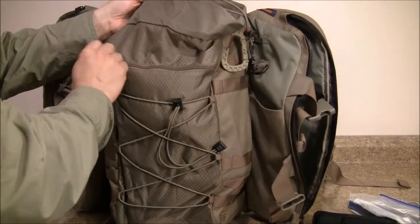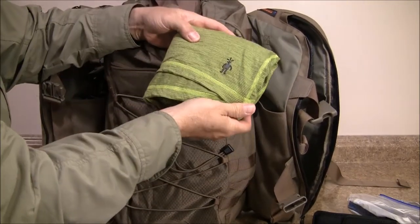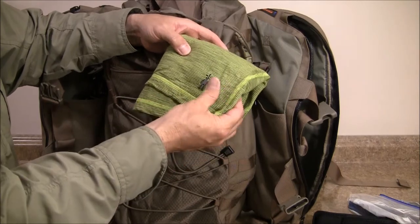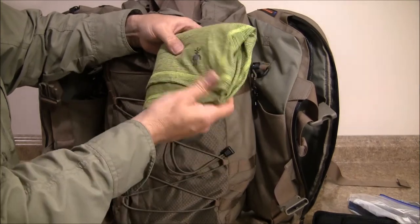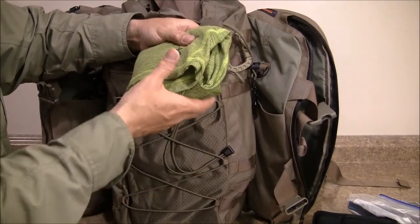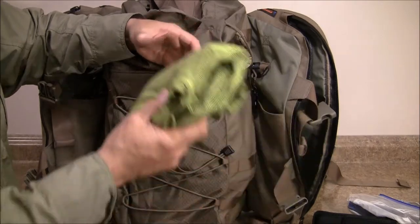In this front pocket I have an extra shirt to freshen up with. This is one of those Smartwool micro t-shirts — they're very fine, not itchy. It's one of my favorite t-shirts: very nice and lightweight, doesn't retain a lot of odor, and it wicks and dries really quickly. So I have an extra shirt with me.